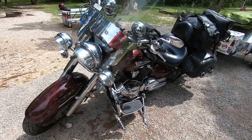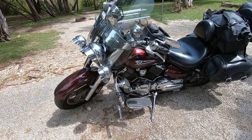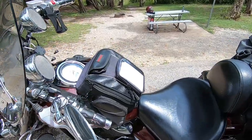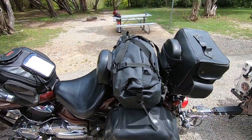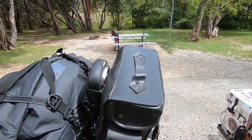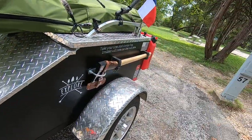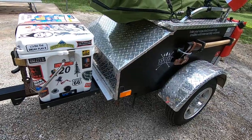I pull this with a 2007 1100 V-Star. My camping setup on it includes a gas tank bag and back seat bag on the back. The trailer itself is called an Illumina trailer and I've kind of customized it quite a bit.